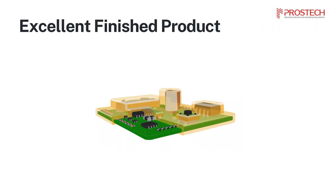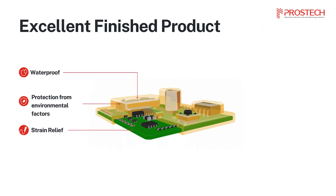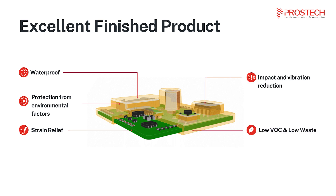The end result is a product that is waterproof, shielded from environmental factors, and benefits from strain relief, impact and vibration reduction, low VOC emissions, and minimal waste.